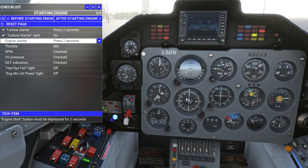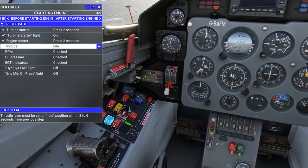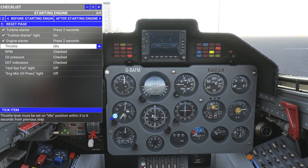Start switch — one, two. It said throttle to the idle position — that's idle. Engine RPM — let's find the RPM gauge.